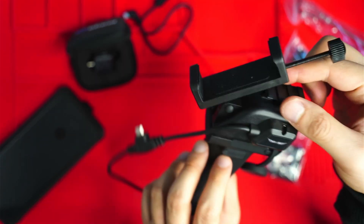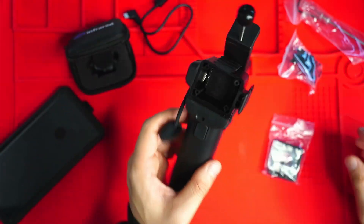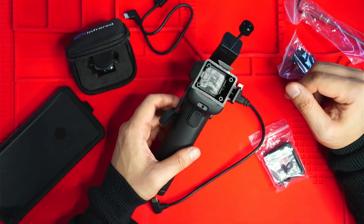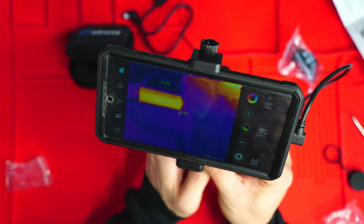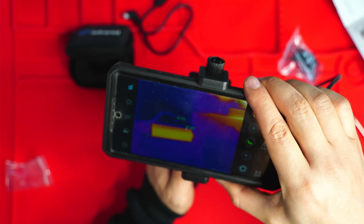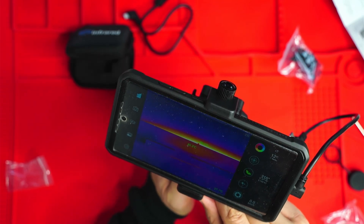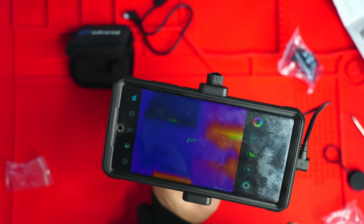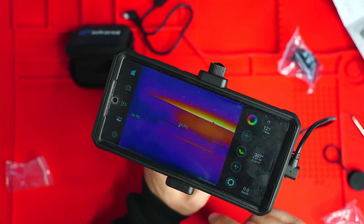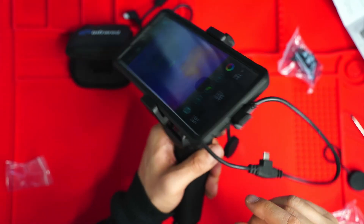I'm glad it comes with the range-finding laser because on some devices you have to purchase that separately. The handle also has a protective cap that you can attach. Now I've got everything up and working — you can see here a thermal image of my laptop, the USB connector is reading at 34.3 degrees Celsius, and my computer screen is showing up too. It's really decent resolution. I'm going to go outside and try it out to see how it performs.